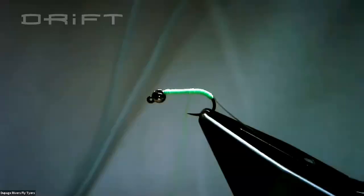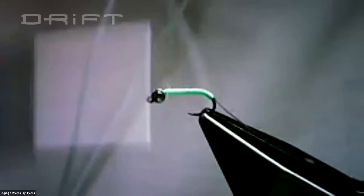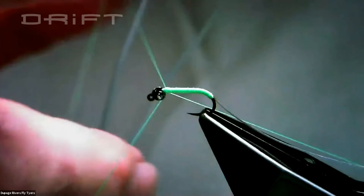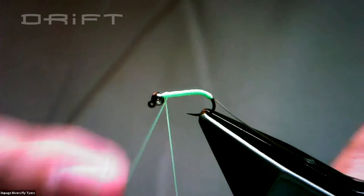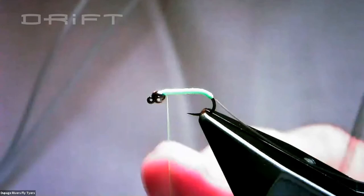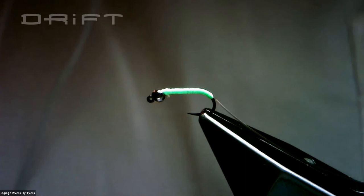I'm going to come up here and whip finish and take the green thread off. I usually do two wraps up by the bead, grab my bodkin, give it a little tug to set it, and lance it — gives me a cleaner cut. That's the body done. Pretty simple. Now get your other bobbin — hopefully you guys have multiple bobbins by now.